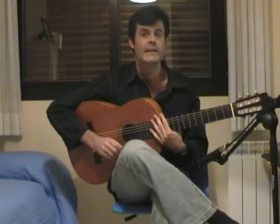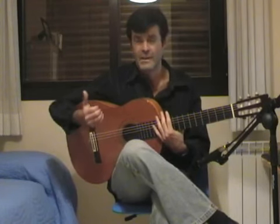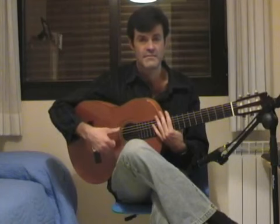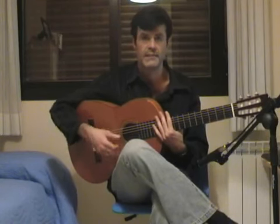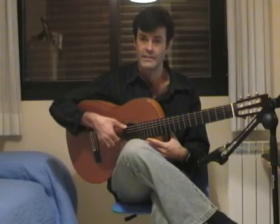Like always, I'm going to explain slowly the left hand. The right hand is very easy: with the thumb you have to play only the 6th, 5th, or 4th string, like always. And with the index and middle you have to play alternately — index, middle, index, middle.